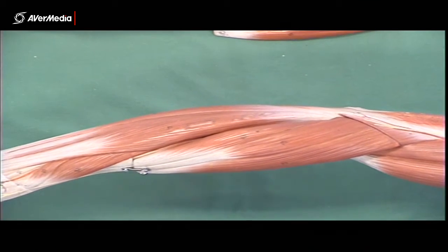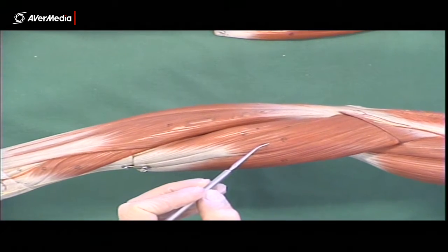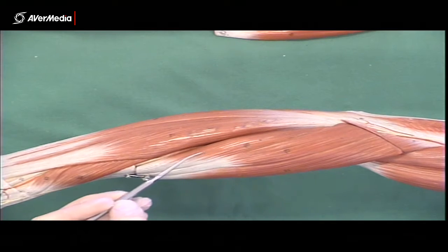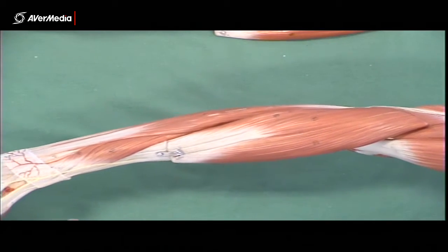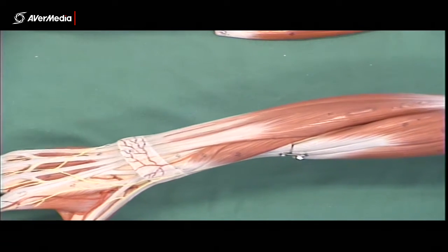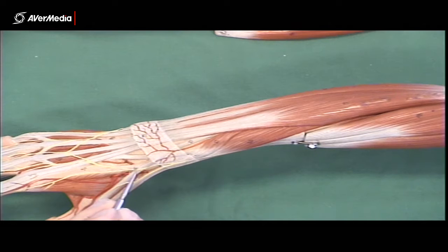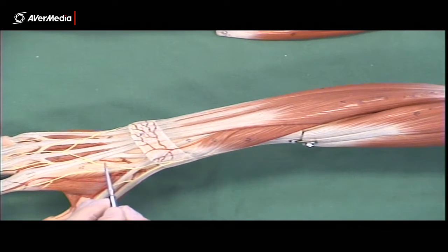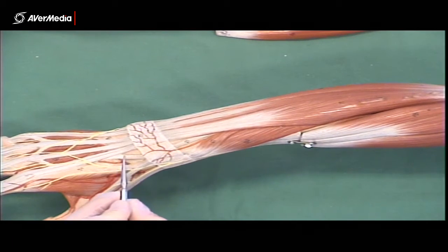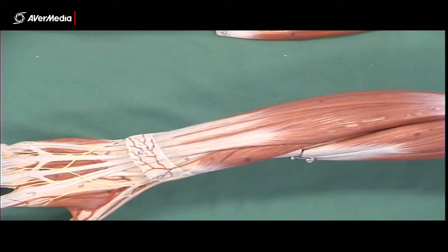Its distal attachment is the distal lateral radius. Just next to brachioradialis — and hopefully you can see a dividing line on screen — we have extensor carpi radialis longus, with a proximal attachment also at the lateral supracondylar ridge. Just next to that, we have extensor carpi radialis brevis, attaching to the lateral epicondyle. We can follow these two along to see their tendons. Distally, past the extensor retinaculum, extensor carpi radialis longus attaches to the base of the second metacarpal, and extensor carpi radialis brevis attaches to the base of the third metacarpal.